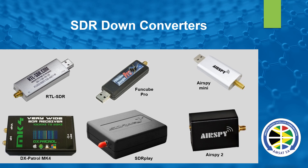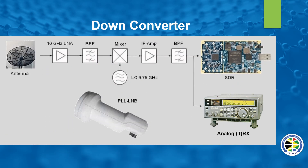The next slide will show you how it all works connected. If we look at this slide — it's a down converter. We have our antenna and then we go through our LNA, bandpass filter, mixer. All of that in white, from the 10 GHz LNA to the bandpass filter, is actually just all included in your little phase-lock-loop LNB.